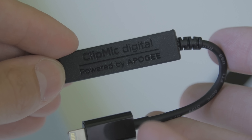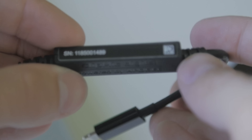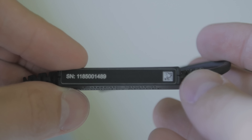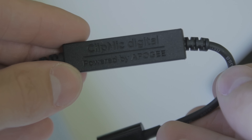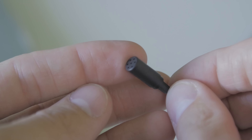The system weighs in at around four ounces so you're not going to have any trouble carrying it around. It gets its power entirely from the lightning connector of your iOS device. Compatible devices include an iPhone 5 or newer, iPad 4th generation with a lightning connector or newer, iPad mini or newer, and iPod Touch 5th generation or newer.